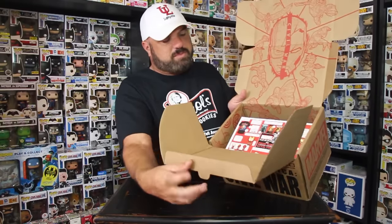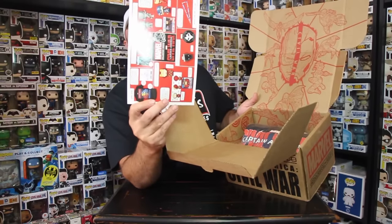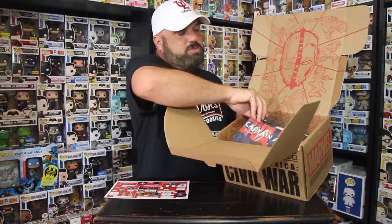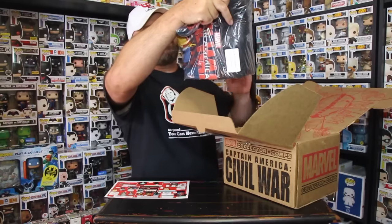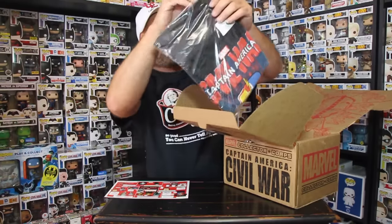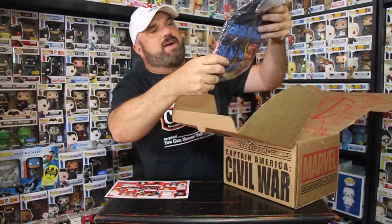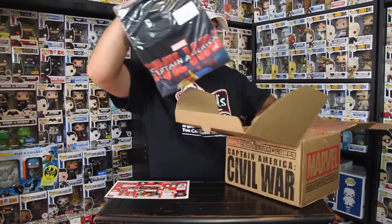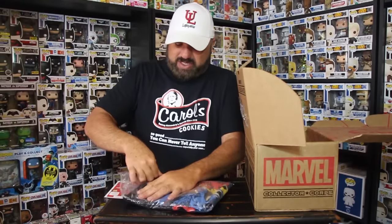There's a card this time — they tell you what's in it, that's pretty cool. And the t-shirt! I'm going to keep this t-shirt in here because I'm not going to wear it right now. Actually, no — let's take it out. I'm probably going to wear it anyway, let's take it out and see what this t-shirt looks like.